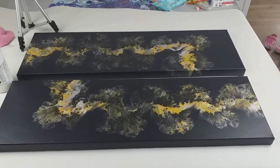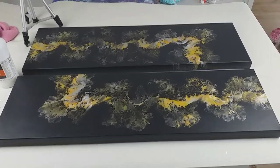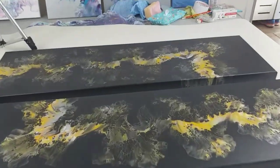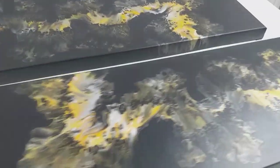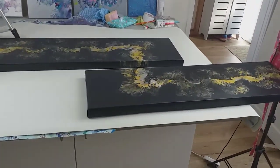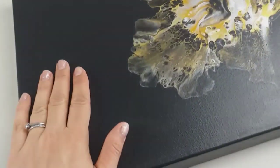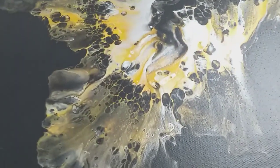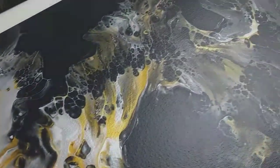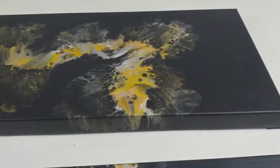So these are the two canvases — they are one meter by 30 I think each. When they're hung they're going to be hung above a bed, staggered so they join up and look like one continuous piece. It was a charcoal grey base and in the design there's lots of gold, mustard, and yellowy colours — loads of beautiful cells — and the same on that one.